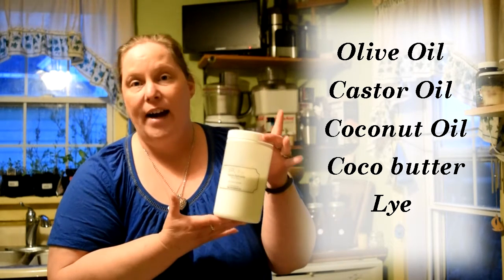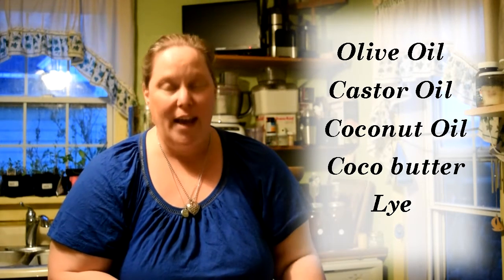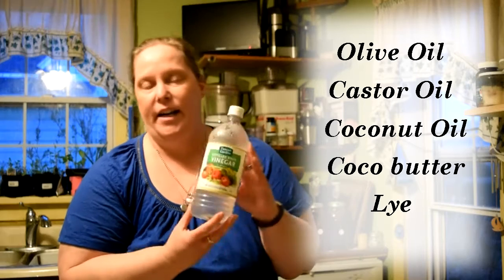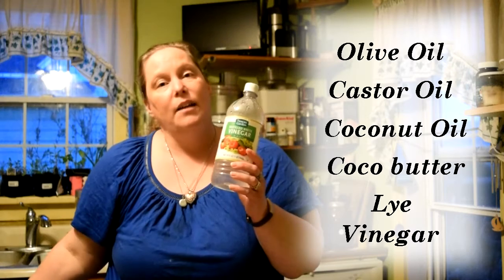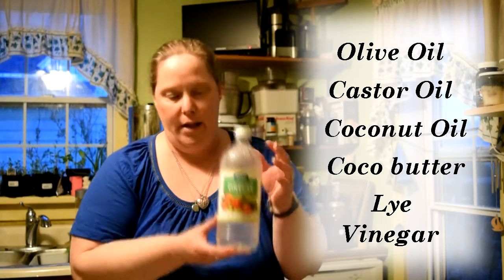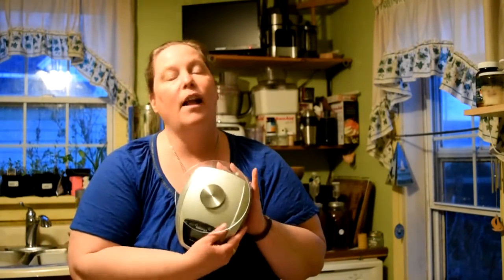You can find lye at your local hardware store — it's actually called Roto-Rooter, and it's a caustic. This is what will saponify the oils into your soap. To neutralize that, we're going to need a 32-ounce bottle of white vinegar. I filled up my sink with hot soapy water and dumped about half the bottle of white vinegar in there. You're also going to need some safety equipment — I wear special glasses when mixing the lye — and a digital scale. It's very important that you measure out items by weight.